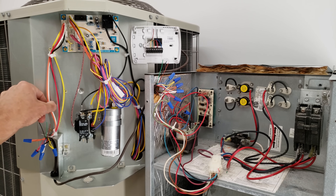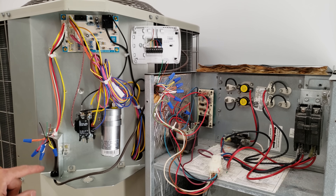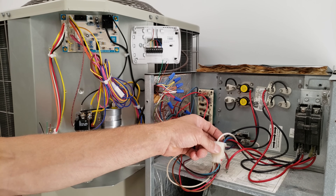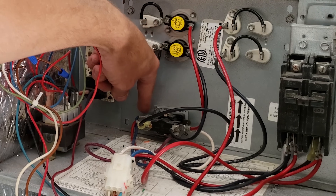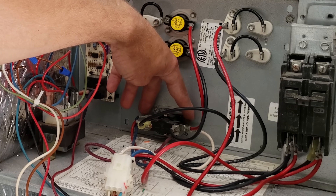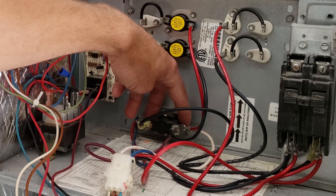At the same time, the defrost board has an output — the W (white wire). The W is not an input to this defrost board; it is an output wire. During defrost, 24 volts are supplied on the white wire. From here it goes through this cube to the sequencer, powering the sequencer's pan heater — you have 24-volt hot on one side and common on the other, and it closes the switches inside the sequencer.